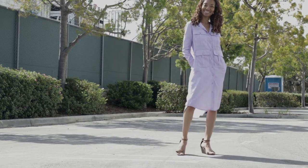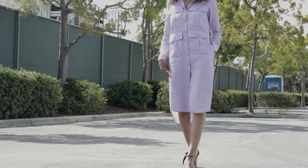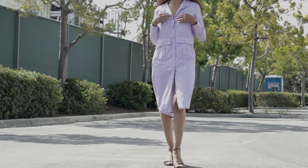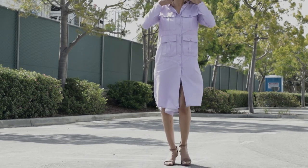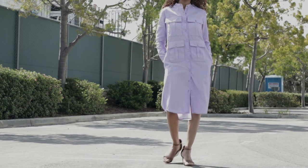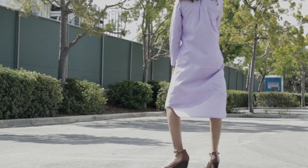There is a pleat in the back and the pockets also have pleats. I did want to mention that on the pattern envelope, the pockets on the dress that the model is wearing have inverted pleats on the pocket. But when you read the directions, the pleats are actually for box pleats.